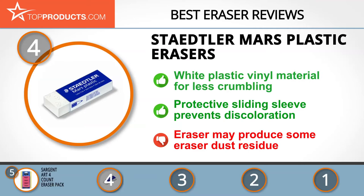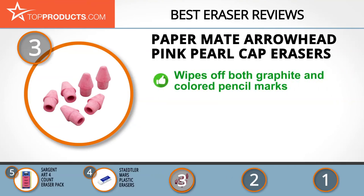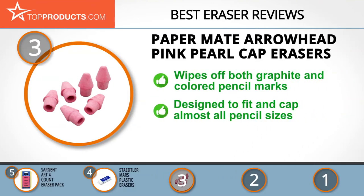The next product was chosen because it is a great choice for people looking for an eraser with lots of features. At number three, we have the Paper Mate Arrowhead Pink Pearl cap erasers. Paper Mate is American teachers' and parents' go-to brand for writing and drawing materials, due to its durable top performance and exceptionally affordable products.